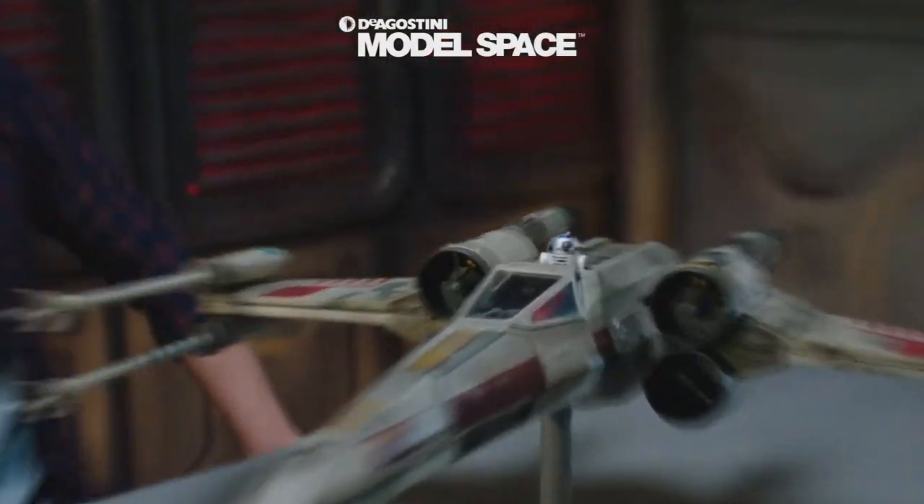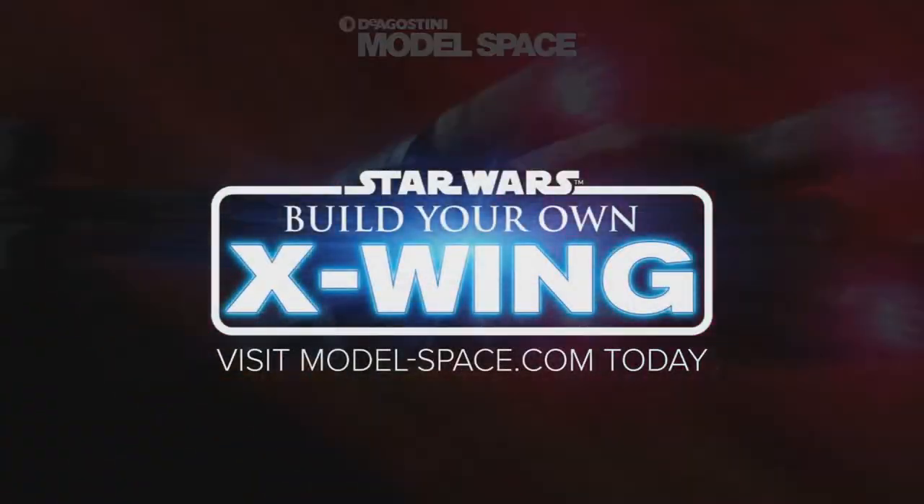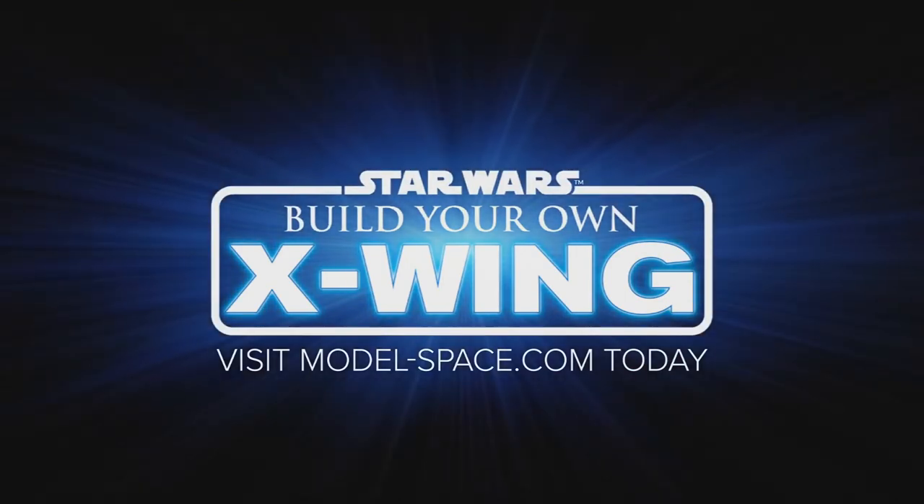Hey everybody, welcome back to my Star Wars channel. My name is David and today we're going to talk about the Dia Dostini Build Your Own X-Wing. Welcome back. Thanks for being here and hanging out with me. I love Star Wars — I hope you love Star Wars too. I love everything Star Wars.